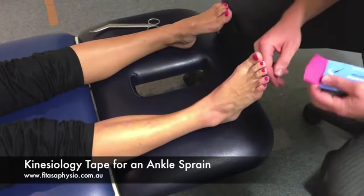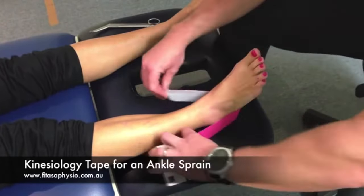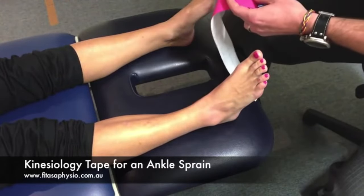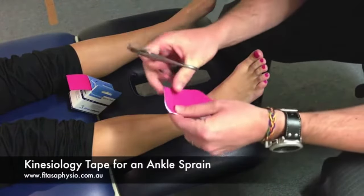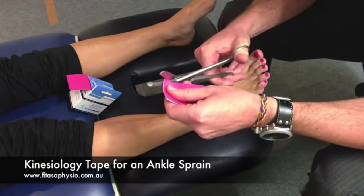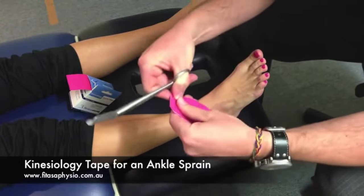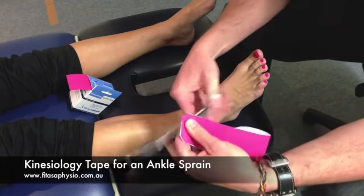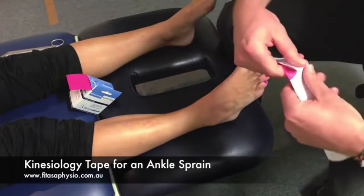I'm going to use a pink tape to match her beautiful toenails. I'm going to measure up a length up each side. Rounding the corners — it just stops the corners catching on things, so your tape quite often lifts up from the corners first. Tearing it in the middle.